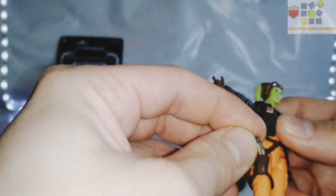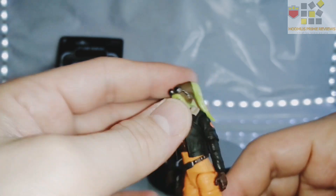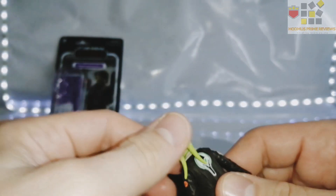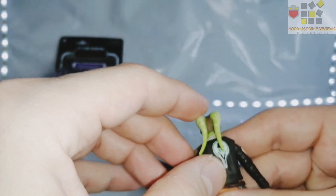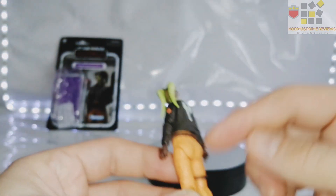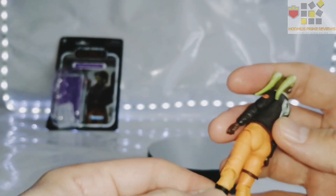The gun fits in the holster like so. You've got nice detail on her tendrils — I can't remember what they're called, anyway, the bits that hang down off the back of her head. They're not articulated, they're just solid, but do not try and move them or you'll break them. She's got nice painting on the back, and nice creases and sculpts on the legs and the boots. Really, really good.